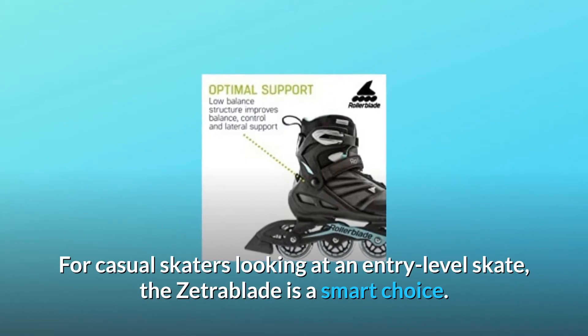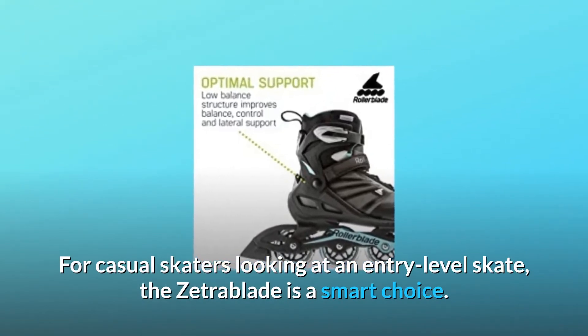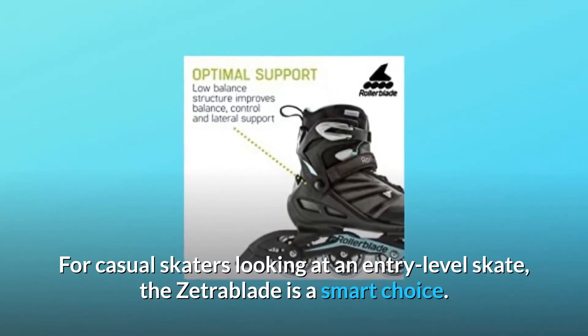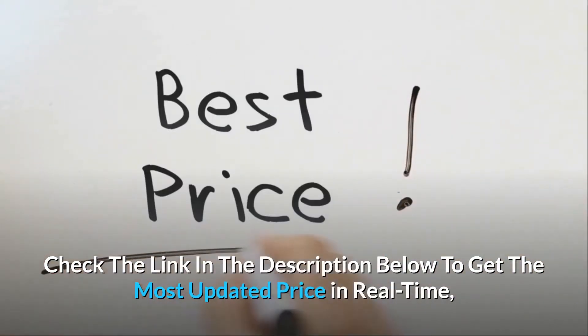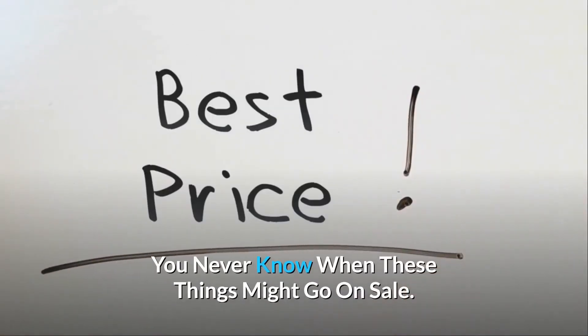For casual skaters looking at an entry-level skate, the Zetra Blade is a smart choice. Check the link in the description below to get the most updated price in real-time — you never know when these things might go on sale.